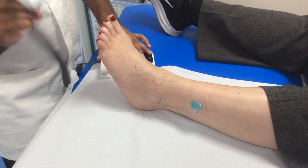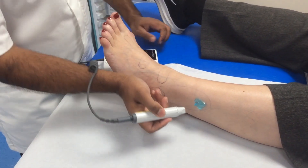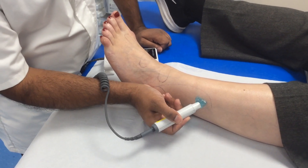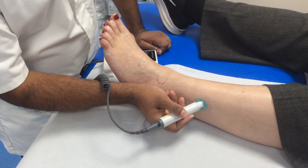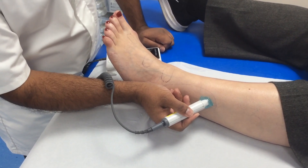Using an 8 megahertz Doppler probe, anchor your hand against the patient's ankle, sit the Doppler probe gently in the ultrasound gel, being careful not to apply too much pressure on the skin.